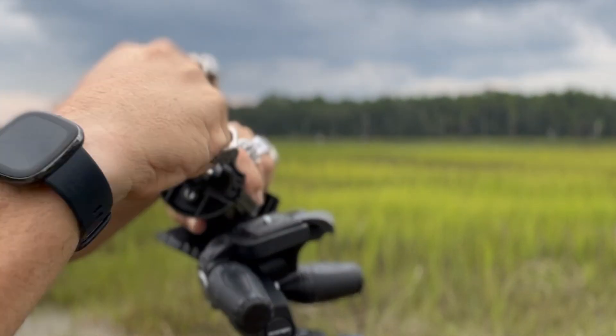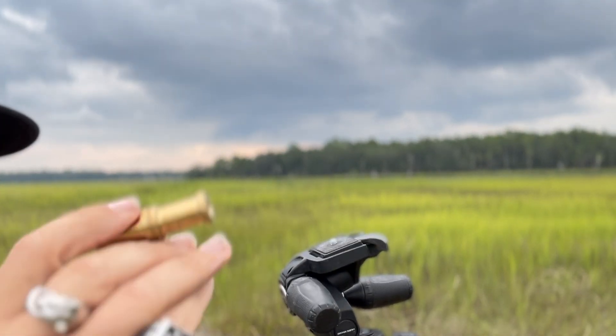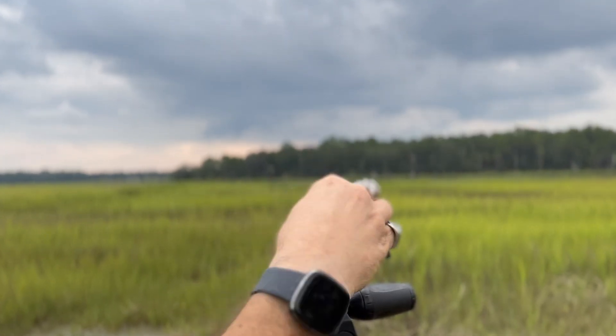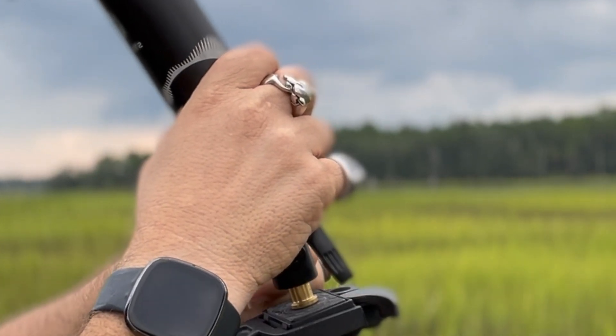For mounting options, you can put it on a C-stand, light stand, or tripod using a light stand mount. In order to mount it to your tripod, you get a brass bolt, screw it into the bottom of the quick-release plate for the tripod, and you're in.